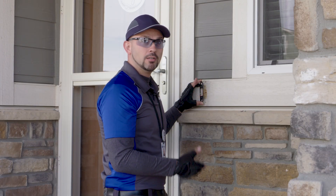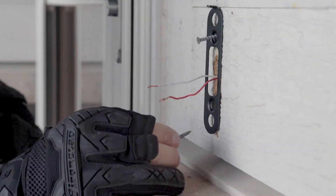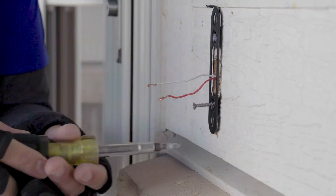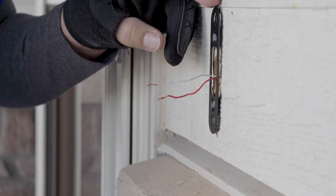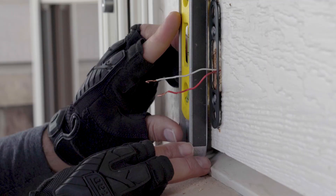Attach the base plate to the wall. If the existing holes cannot be used, measure and drill new holes. Use a level to ensure the base plate is perfectly straight.